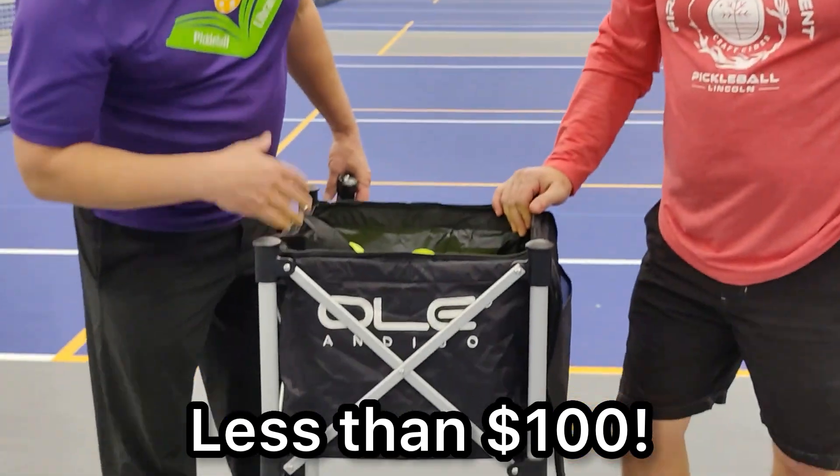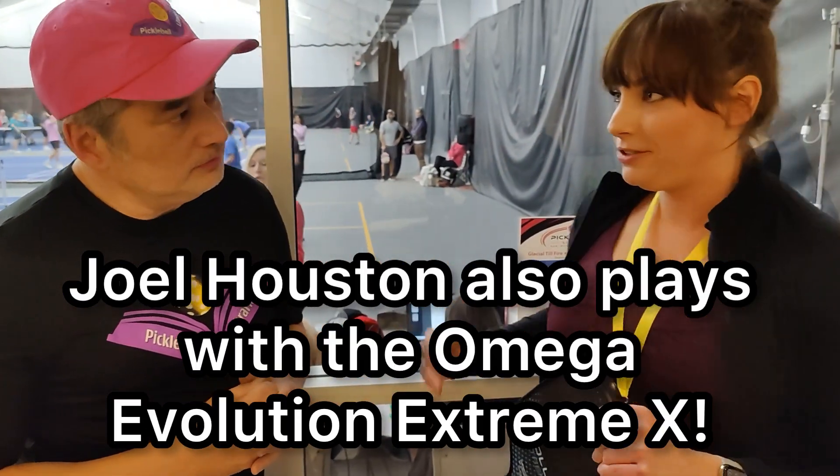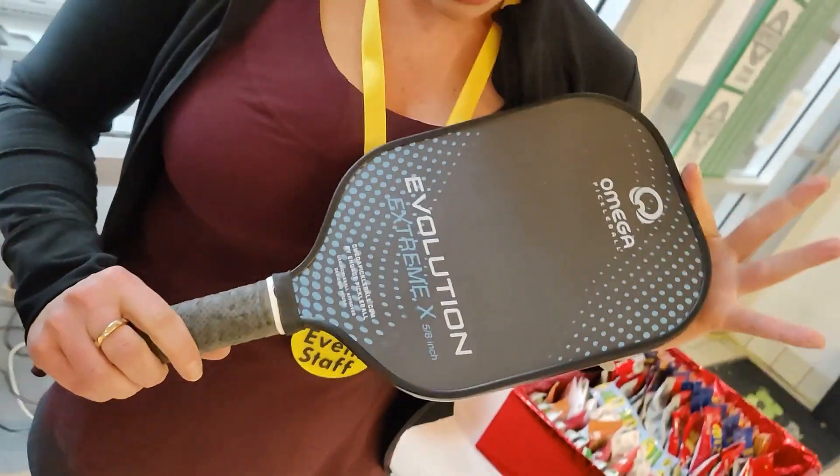Yeah, I'm impressed. Around a hundred dollars — Ole Indigo — and it's definitely Pickleball Librarian approved. So actually Joel Houston, who's the tournament director, got me hooked up with these. It's the Omega Pickleball paddle.